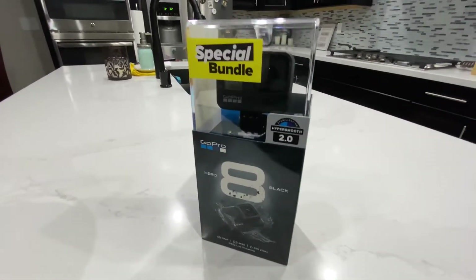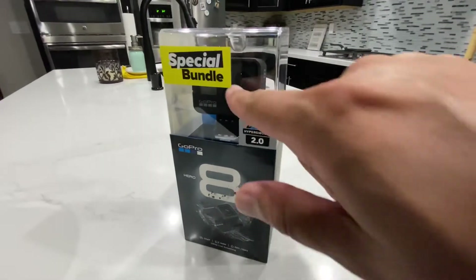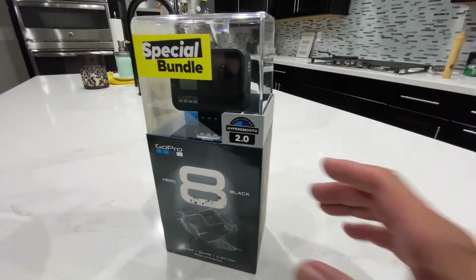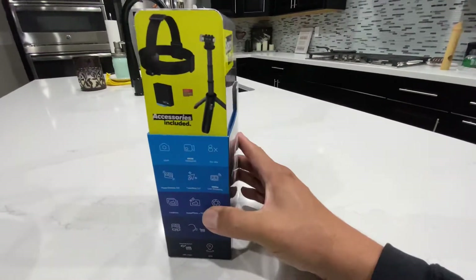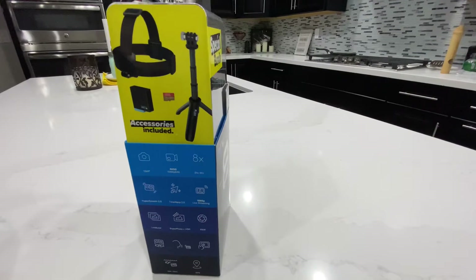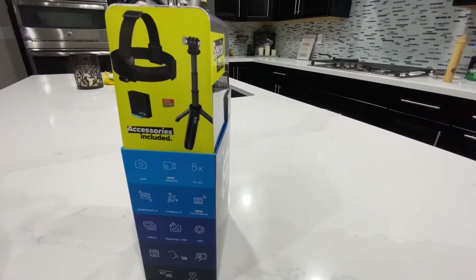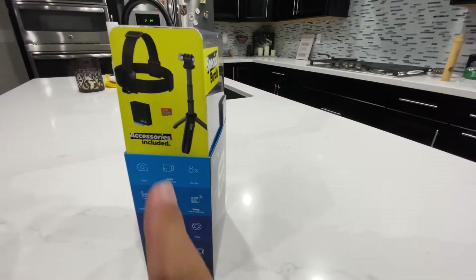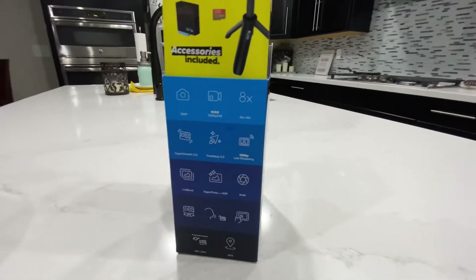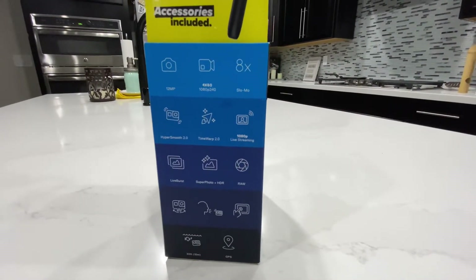What we have here is the GoPro Hero 8 Black special bundle. It comes with the strap, a little selfie stick, a 32GB memory card, and an extra battery, which is pretty cool. I'm pretty excited about that.